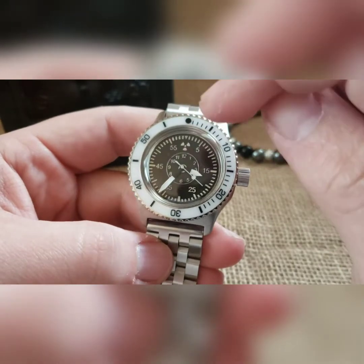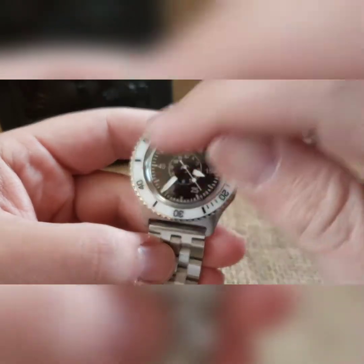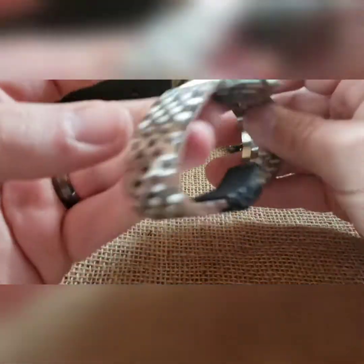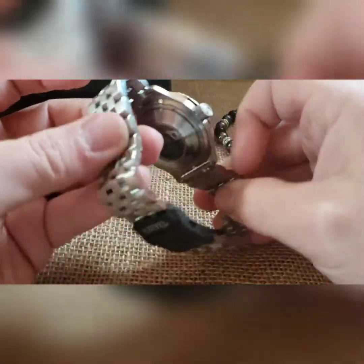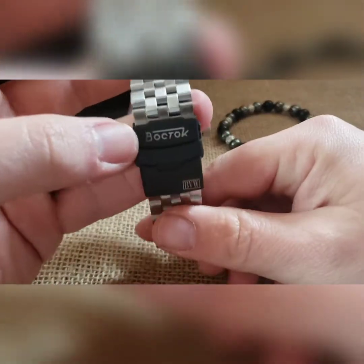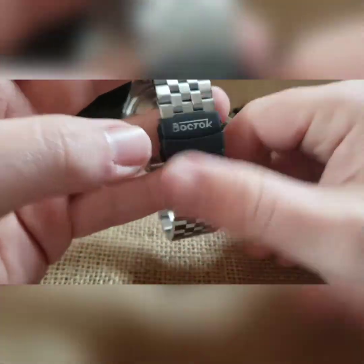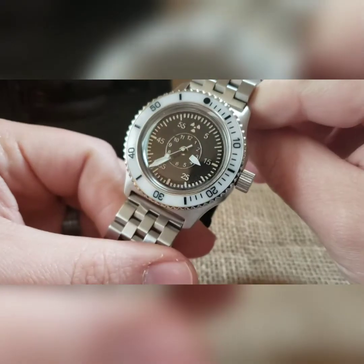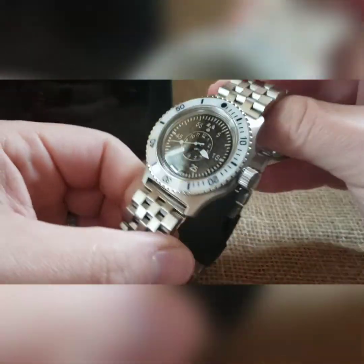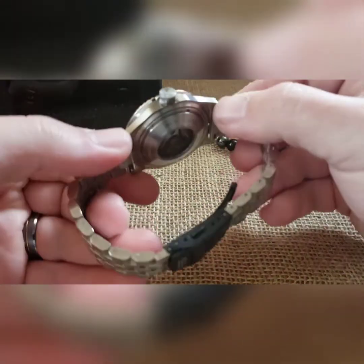I thought that went well with the pilot style hands — black with white on there, white seconds hand. This is on a brushed strap with some black thrown in there. I put a black Bok Tok double lock clasp on there, and this has a smaller exhibition case back to keep it tighter on the wrist for more of a dressy look.